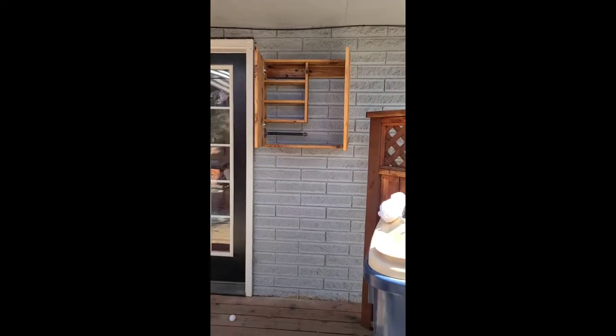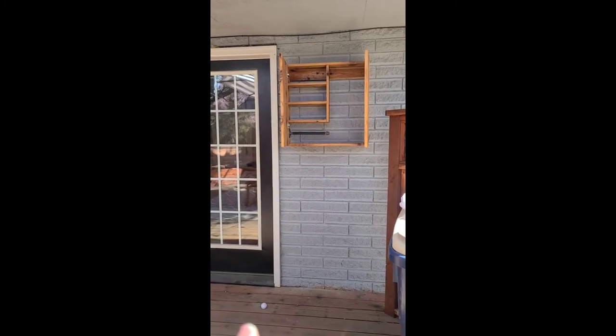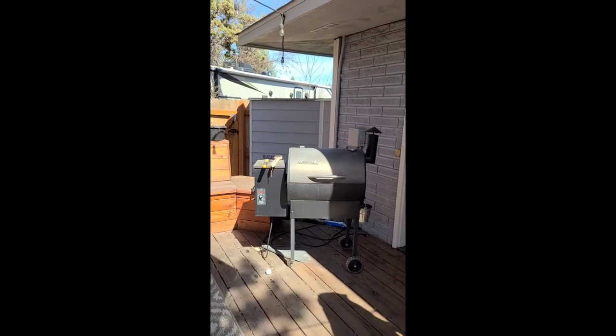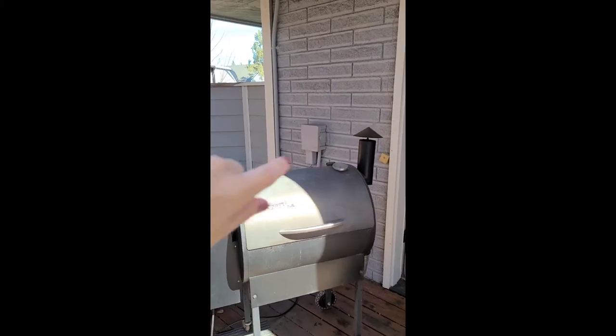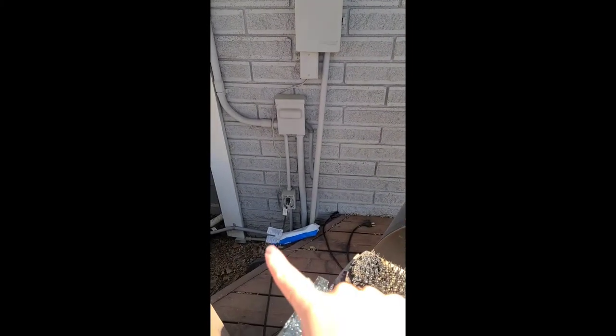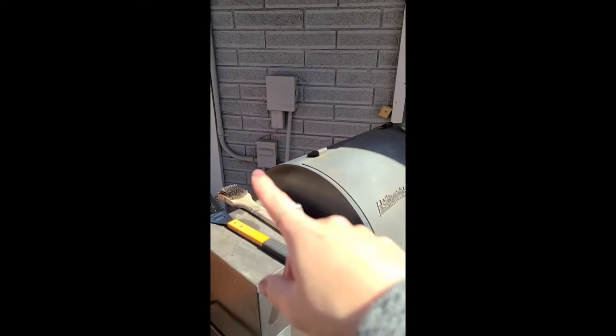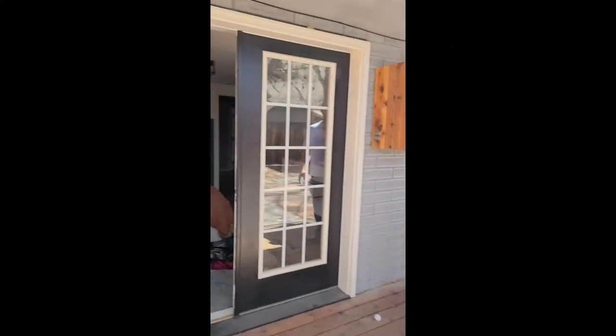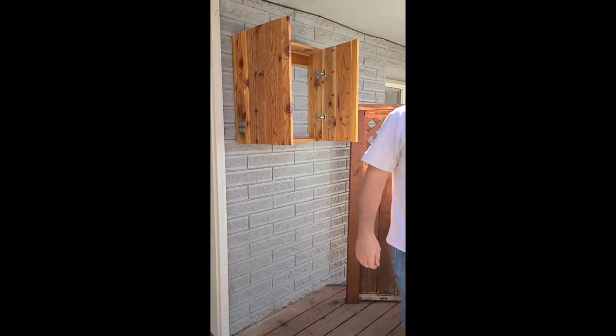We decided to put it over here — our grill is nearby. We were originally going to put it right behind the grill, but we realized it would be kind of hard to get into because the deck doesn't extend over there and we would have to figure out how to reach back there. So this location is just a little easier to grab and access.